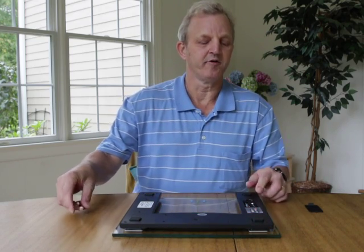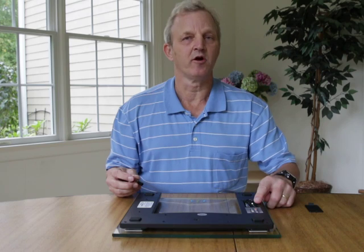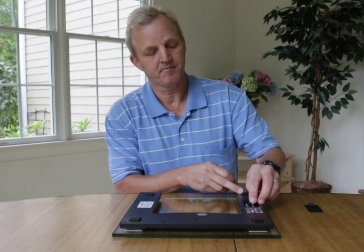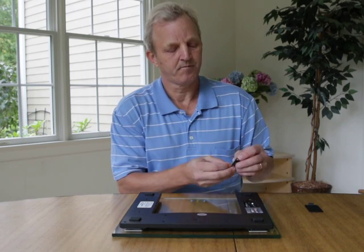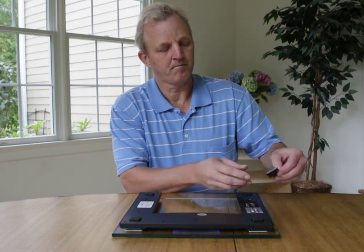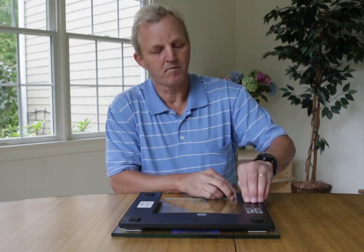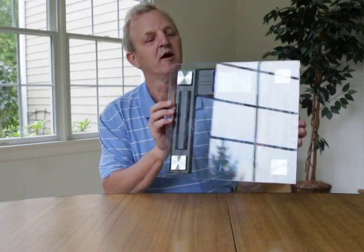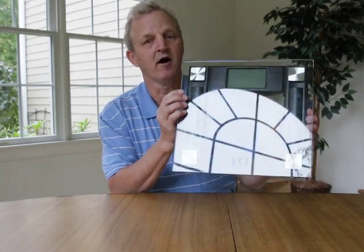On the other side of the battery compartment, the batteries go in the other direction with the flat side up. When the batteries are properly installed, you will see the blue display on the screen.